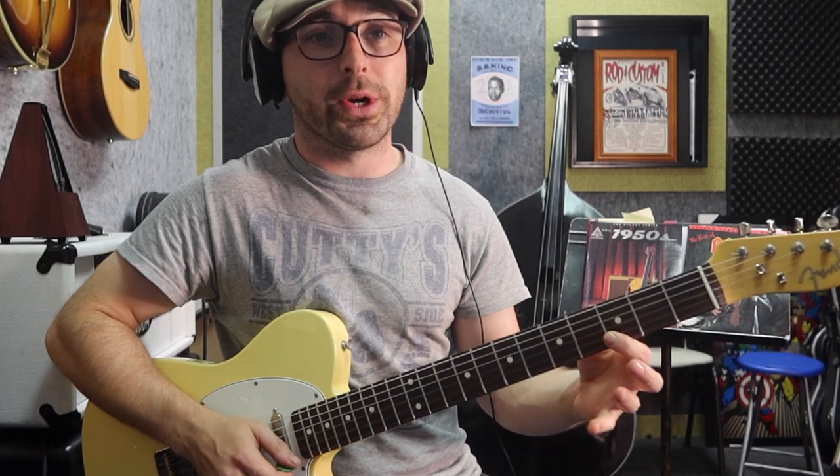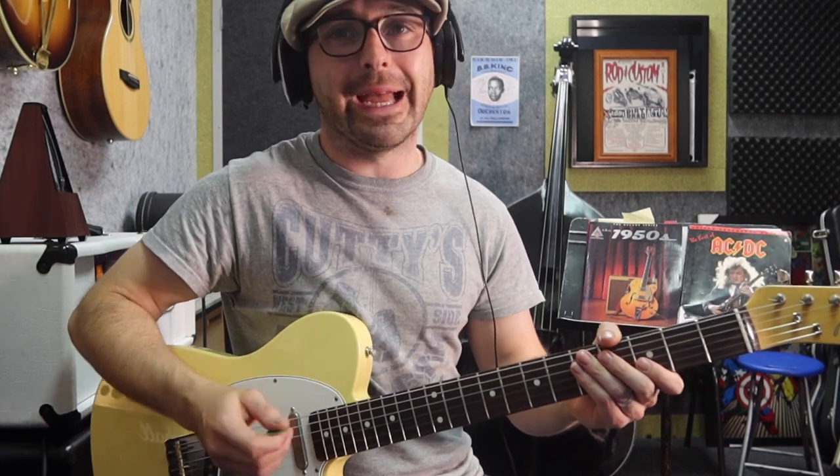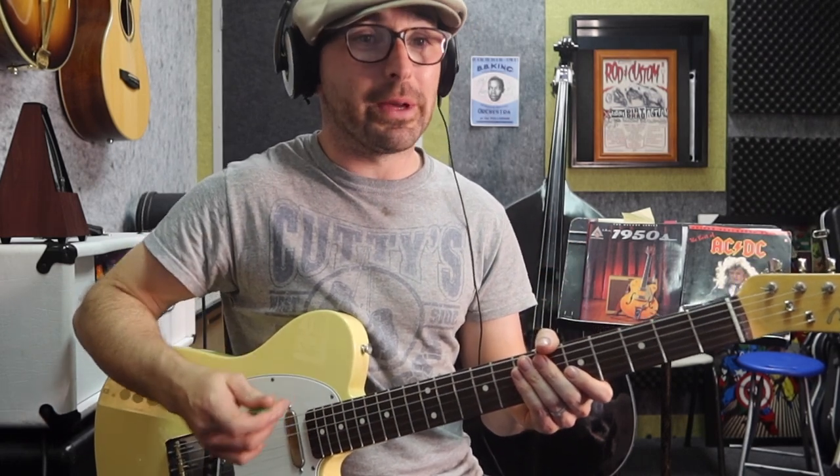Then the next bar, the 4th bar or bar 51 on your transcription: 3, 5, 3, 6. And it's a weird dragged feel here - it sort of feels like the notes are all late, which is a really cool effect. So 3, 6, 5, 3, and then we pick up speed again. Listen to the recording and you might hear what I'm talking about. Really cool feel about it.